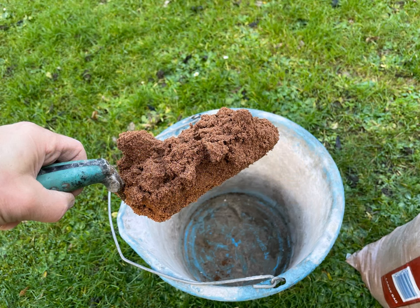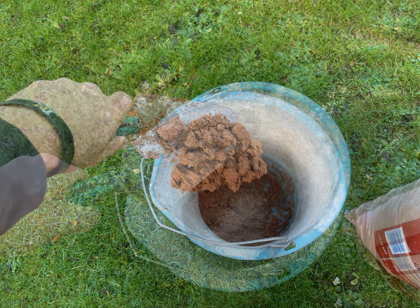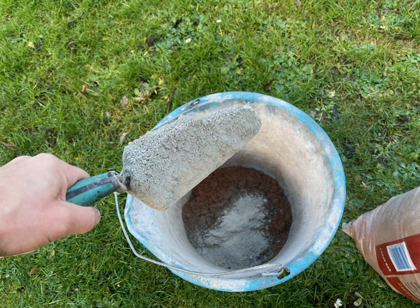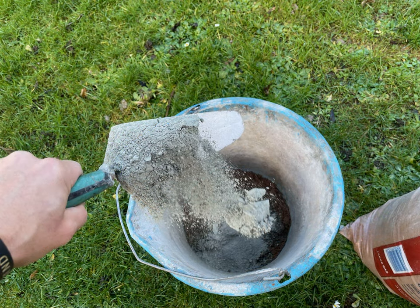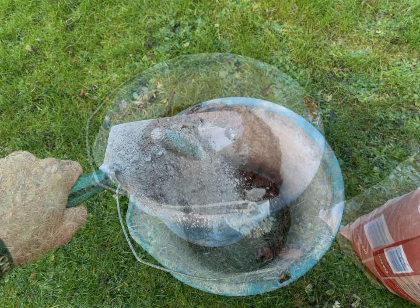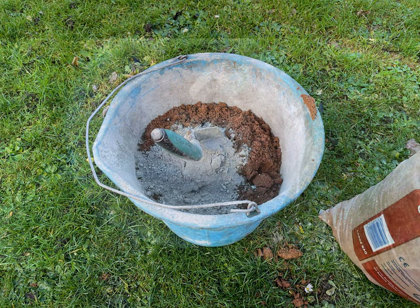To get mixing, first of all you want to load up the bucket trowel with some sand, making sure you have a good idea of how much sand is on it, because you want to pretty accurately match this with how much cement is also going to be on the trowel. For our purposes we're mixing up a bucket of roofing mortar, so it's going to be three trowels of sand to one trowel of cement — keep going until you've got as much as you feel you need.